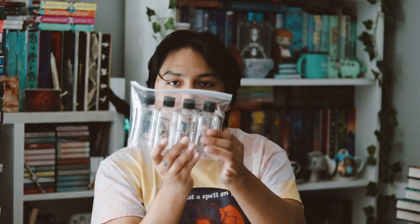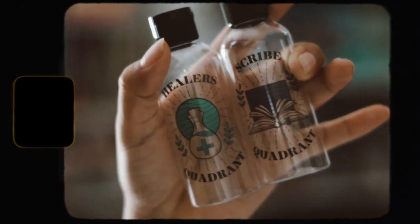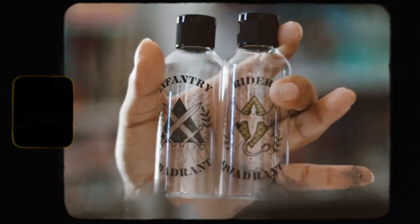The next thing we have is a bag with empty travel bottles. This is a nice item. One says Scribe Quadrant, another says Writer's Quadrant, one is Healers, and the last one I'm not sure how to pronounce. These travel bottles are inspired by Fourth Wing and designed by No One Designs. I like the designs on them, though I don't know if I'll really use these since I don't travel that much — but they are cool.